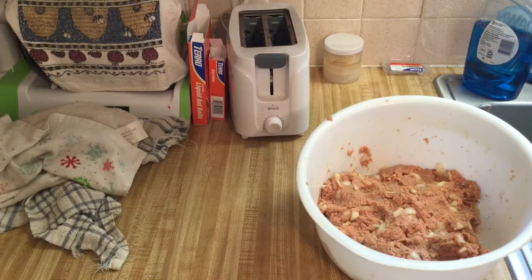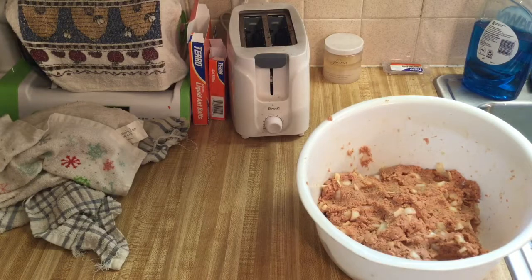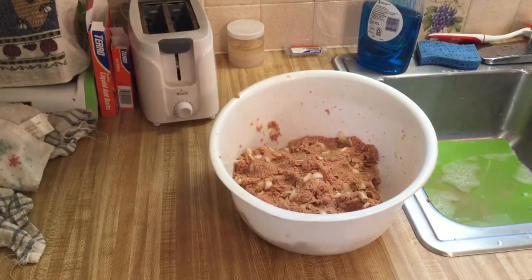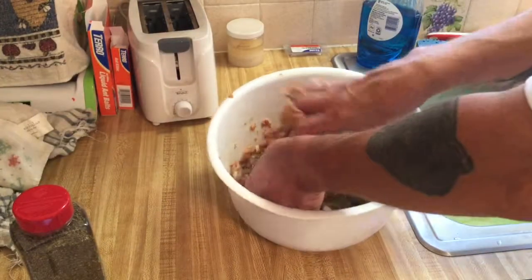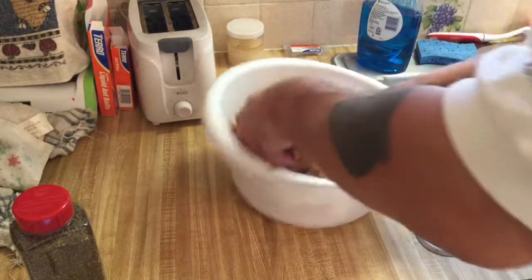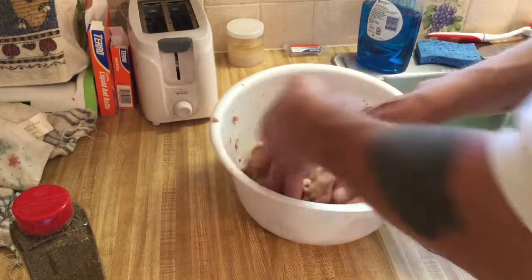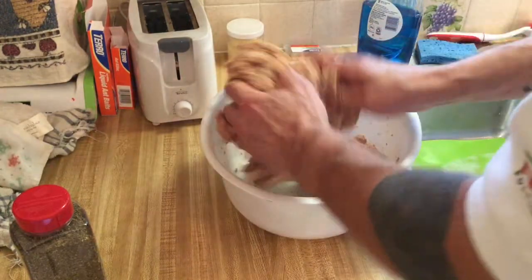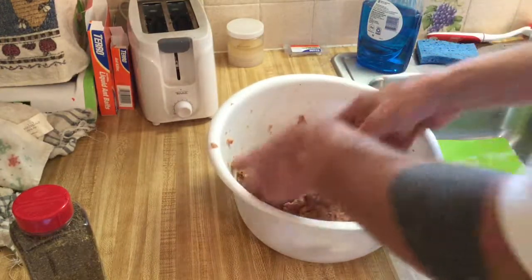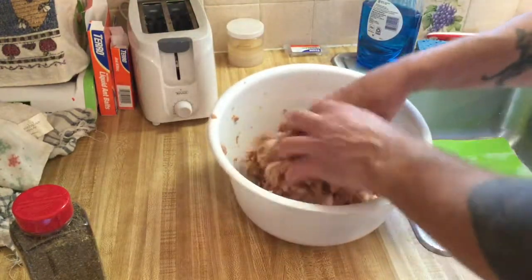Let me clean up one more time and then I'll come back when we portion these out and see what happens. Actually, one more add — basil. I love my basil. This will make it stick together a little bit more. Love the basil. Now I think I'm done with adding the spices.